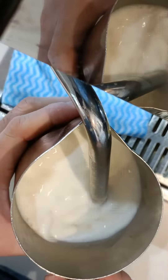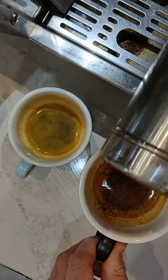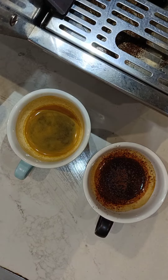When it's more than 65 or 70 we call it extra hot. Don't forget to clean the wand after using it and purge the wand. And the final step is the pouring — I split the milk into two.